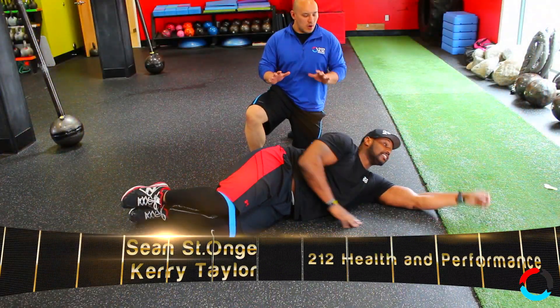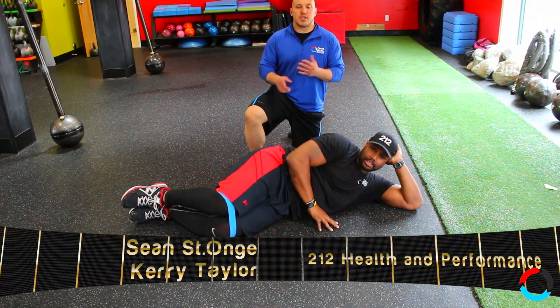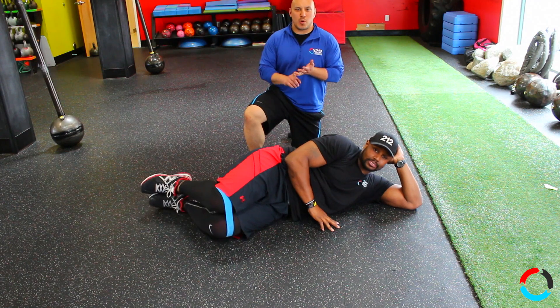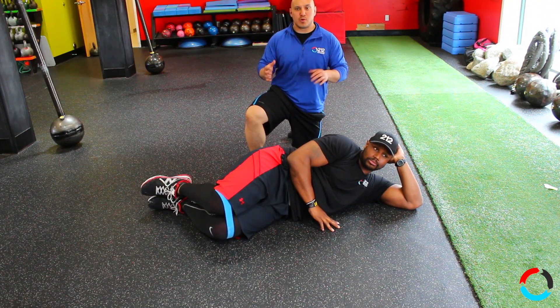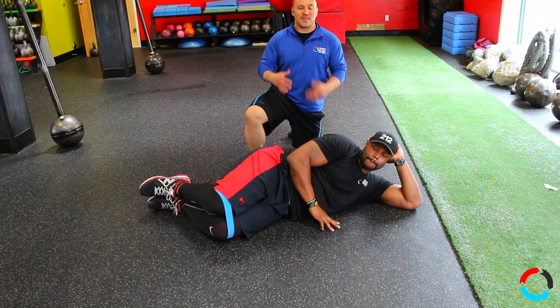Today's bullet point — we're going to do a small video while Carrie's relaxing on clamshells, face pulls, monster walks. Any kind of a light pulling motion or a light glute action is something you can utilize every day in the gym.